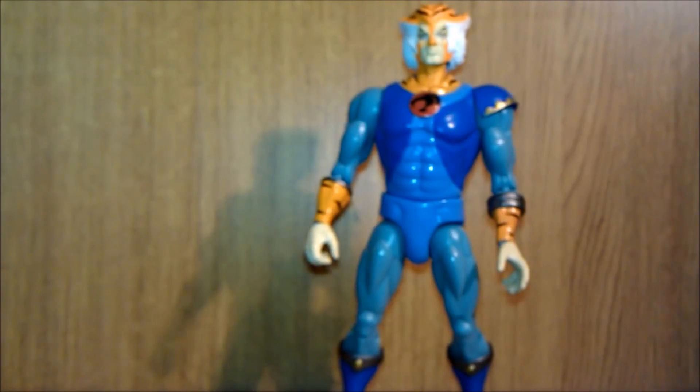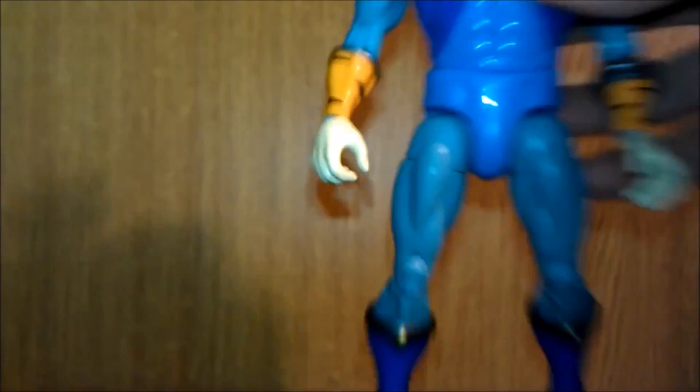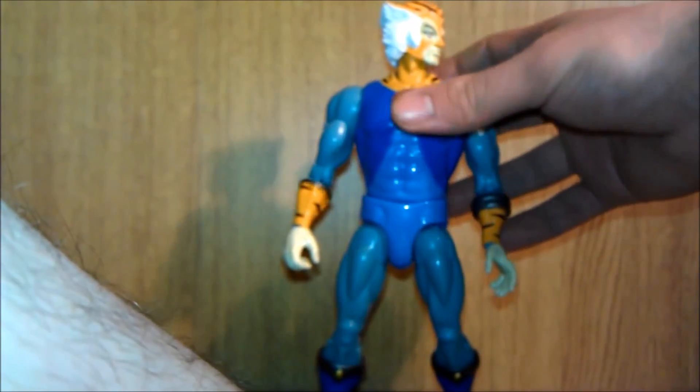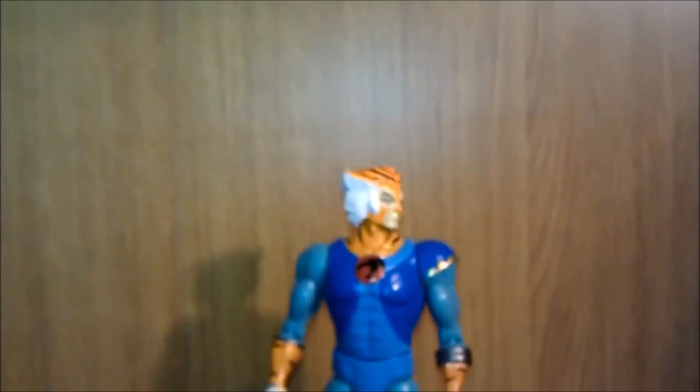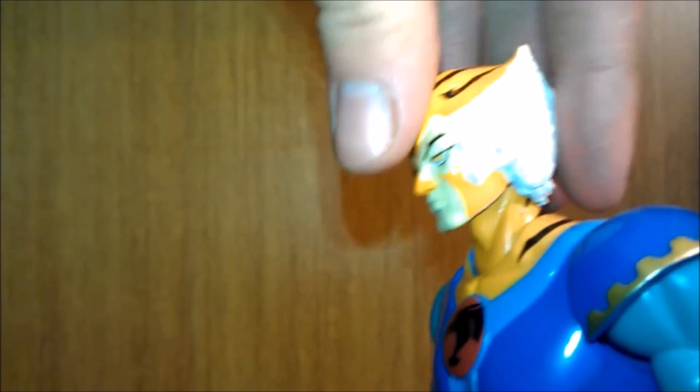A lot of people have a lot of issues with this Tygra figure — I have got some. His head does turn, but on this ball joint it gets kind of stuck at a slight level, and it just wants to look down the whole time, which is horrible.